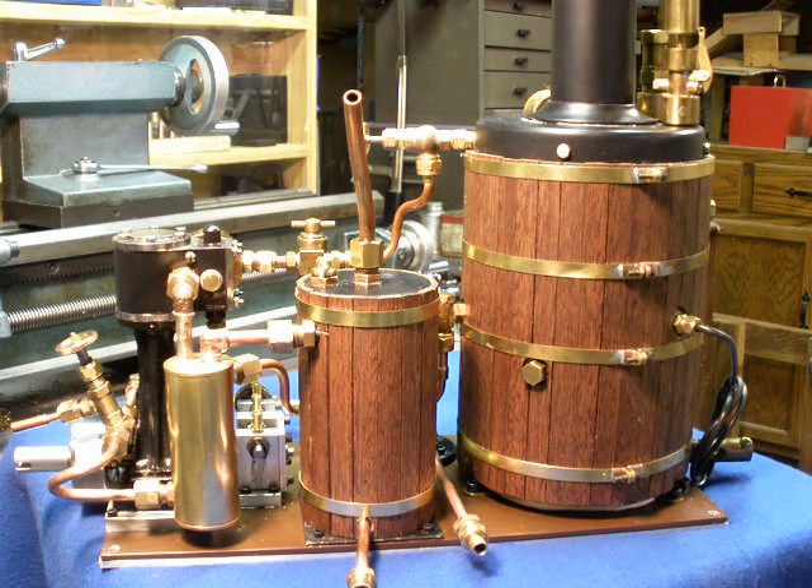Steamer Joe here. Mr. Quickland, I've completed the steam plant.